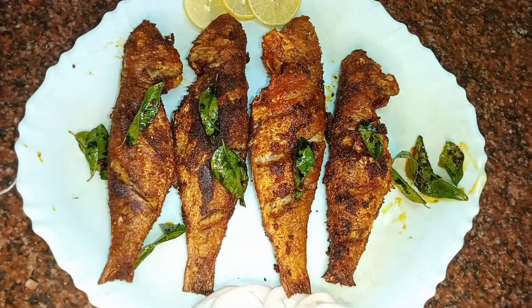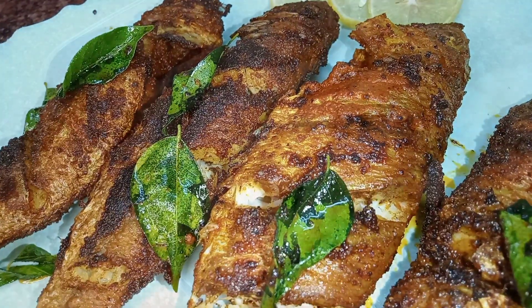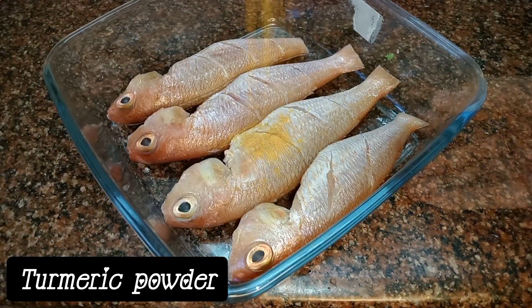Hello everyone, I am Sahana from EZR Resistence Vlogs. How to make fish fry? It's crunchy and it's good to make it.